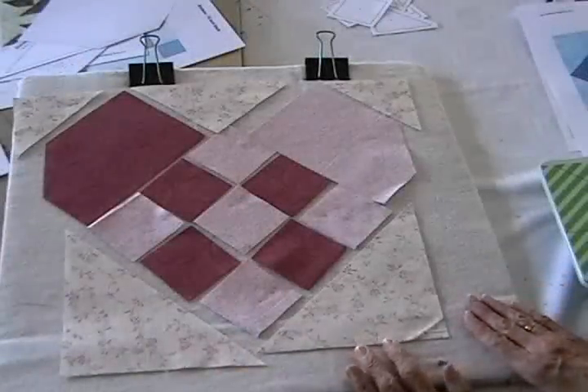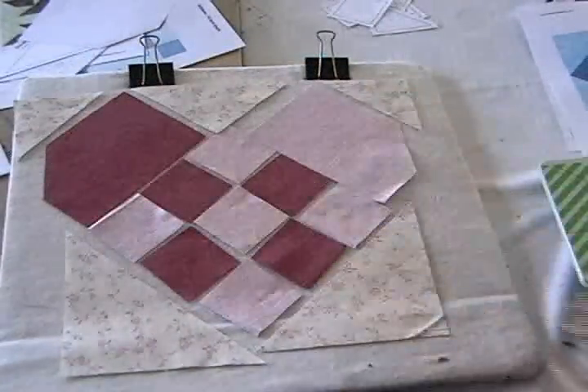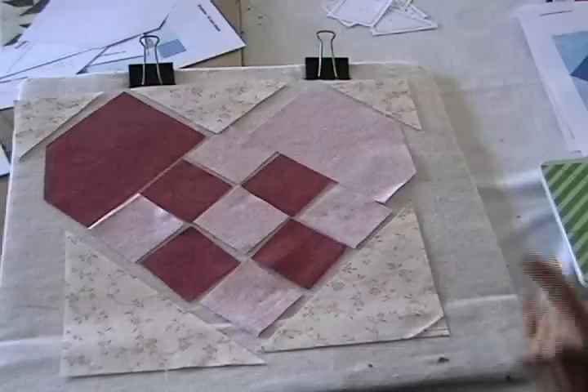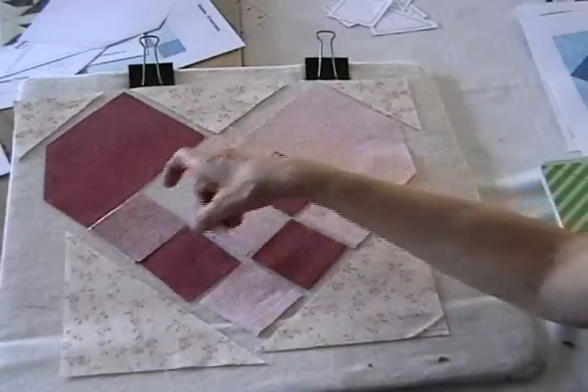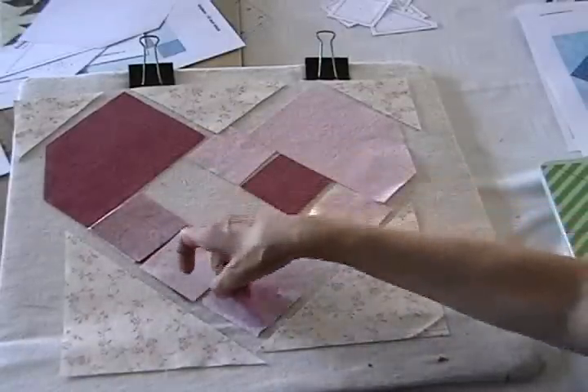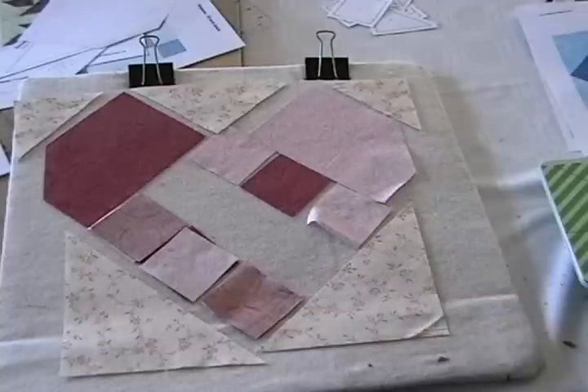This block is going to be interesting to put together and it's going to end up that I'm going to sew it kind of diagonally, if that makes sense. But the first thing I'm going to do is finish this center piece, so I'll just sew these squares together and then I'll come back and sew the third set of squares together.